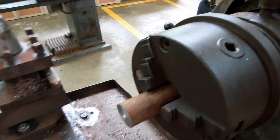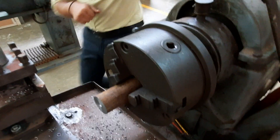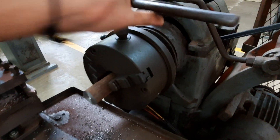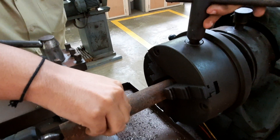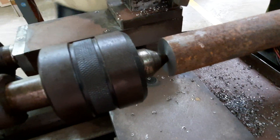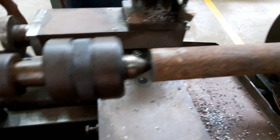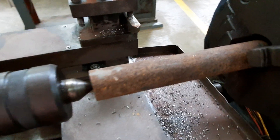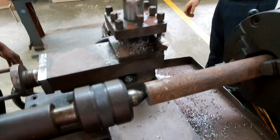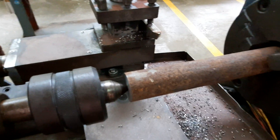Once the revolving center is fixed, the next step is to loosen the chuck and bring out the three-fourths of the workpiece that was inside. A chuck key is used for this. The revolving center goes slightly inside the drilled hole in the workpiece. Since the workpiece is around 200 mm long, without the revolving center the tool may vibrate. This attachment provides rigidity while rotating. One end is fixed in the chuck and the other end is supported by the revolving center.